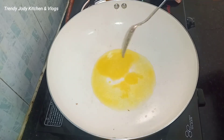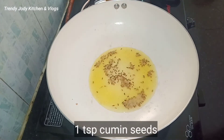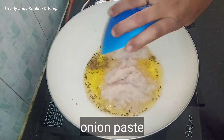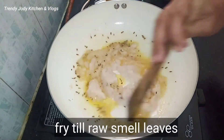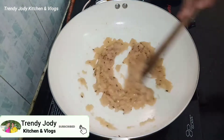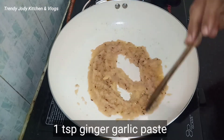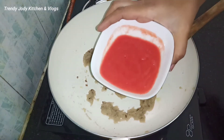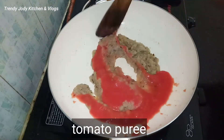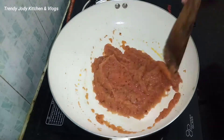Add 2 tablespoons of chicken in the pan. Add the onion paste in the pan and fry the onion paste. Add 1 spoon of ginger-garlic paste in the pan. Add the tomato paste in the pan.